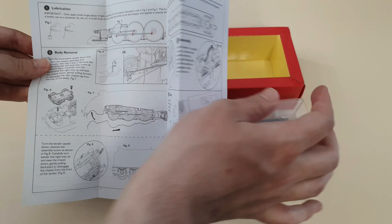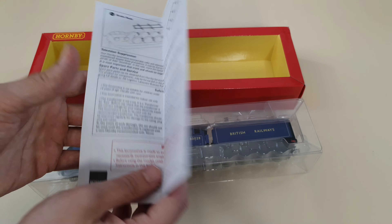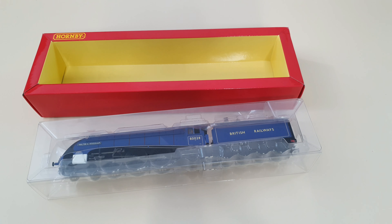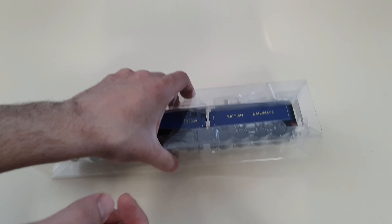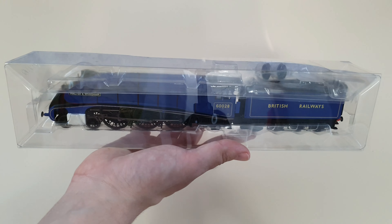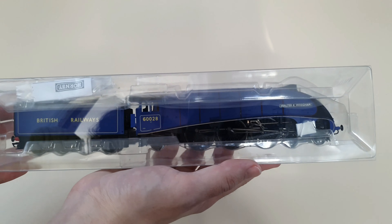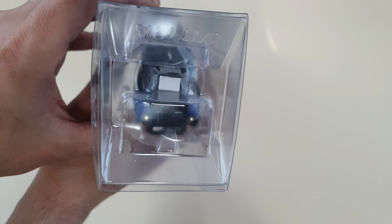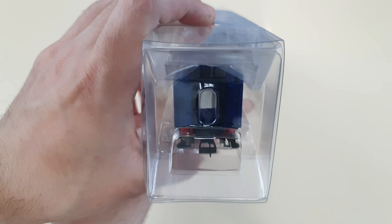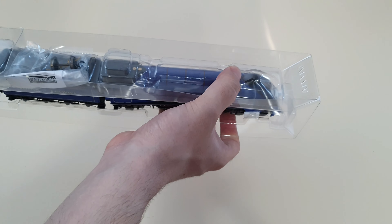I'd like to mention that no one under the age of 14 should be handling this loco. As you can see, it's very clear packaging — you can see both sides by flipping it over. Like I said, if there's any damage you'll see it through the packaging instead of having to open it up. If it is damaged, I would just send it back to Hornby or any retailer that you purchased it from.